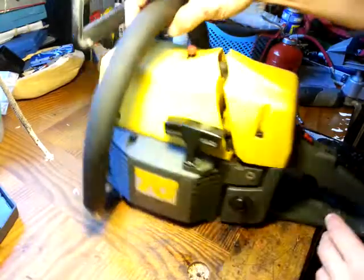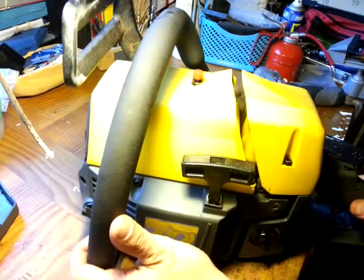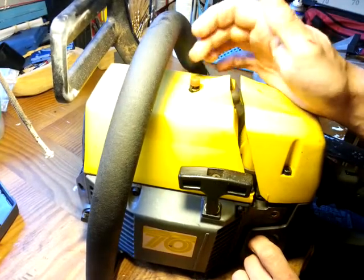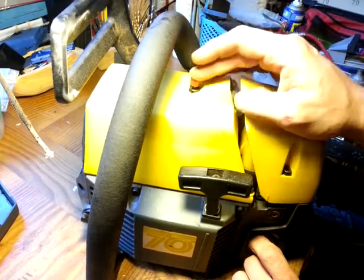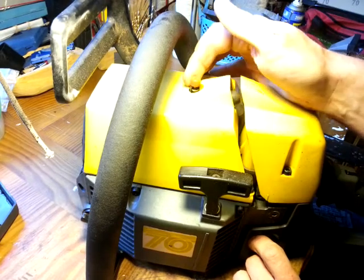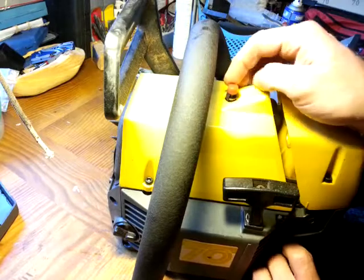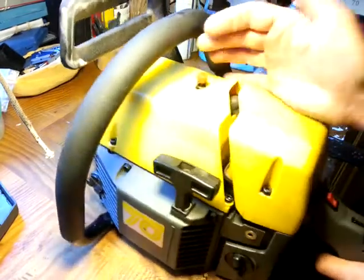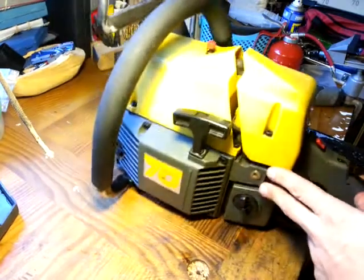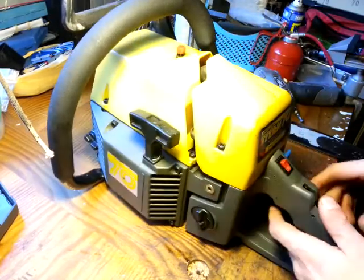There's nothing particularly interesting about the starter. You've got a decompressor here, and I don't know if it's designed to be self-returning. Whenever I come back to the saw it's in the decompressed state — I don't know if that's intentional or just because the spring is slightly worn. As soon as the saw's running it's obviously up, but then I'll turn it off and come back to find it's in again. That may be a design feature. It is a high compression saw and it does take some effort to pull over without the decompressor in.